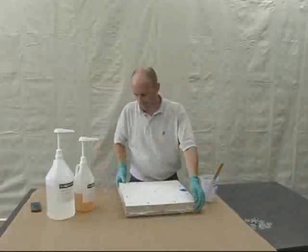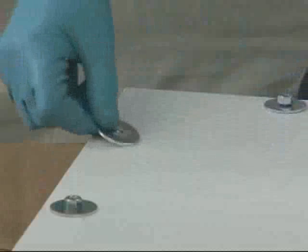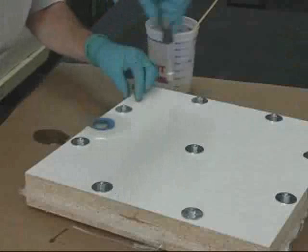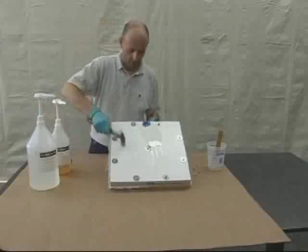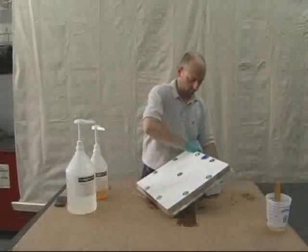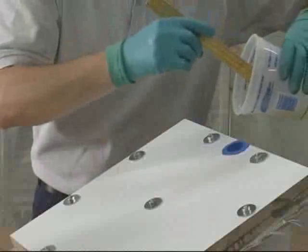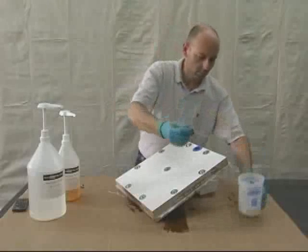Then put the cover on the mold and tighten all the bolts. It's normal for resin to start squeezing out through the edges. Incline the mold with the filler hole at the top and gently tap on it to help release any remaining air bubbles still trapped inside. Add more resin as needed and repeat this process several times until all of the air bubbles have been removed. Then let it sit so the resin can cure.